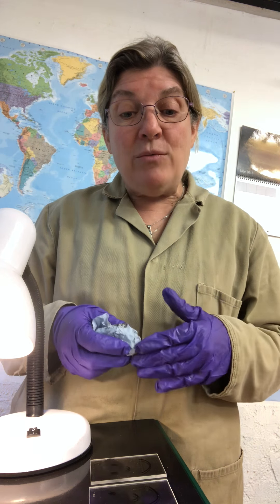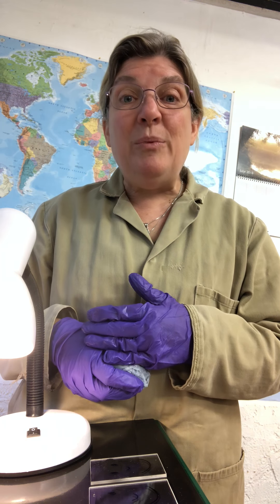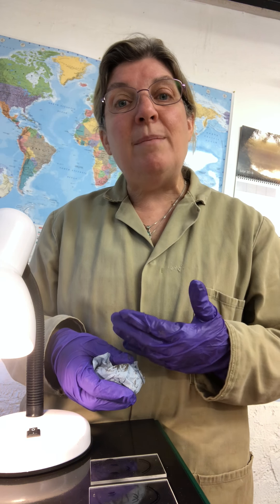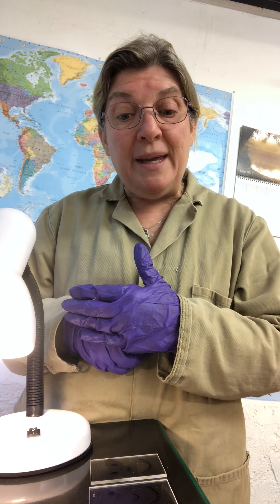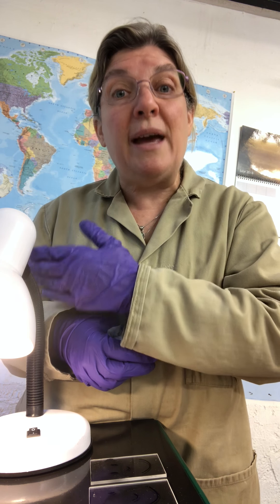We're going to talk today about how to mount the glass on the sample plate. I thought we'd do this manually because the sound of the machine yesterday really blocked out my voice. So the best way to do this is to manually walk through how to do the process, and then the next video will be simply watching the machine do that process.